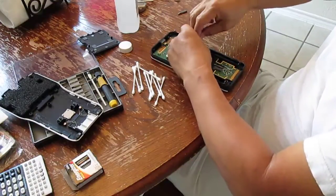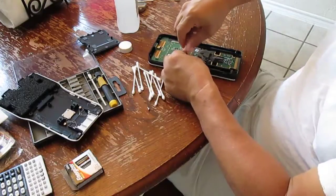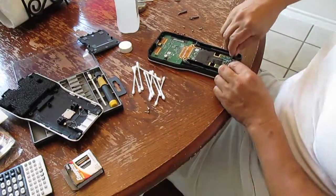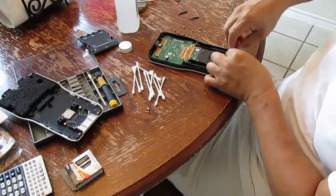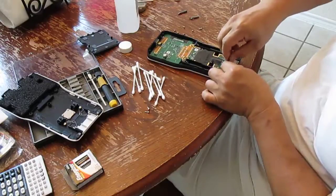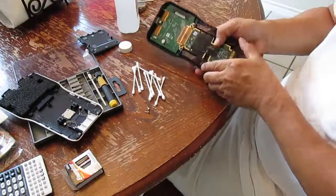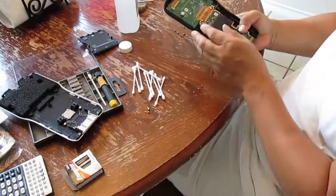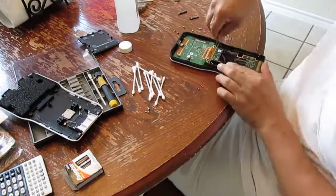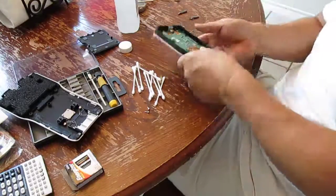This thing is very, very delicate, so you just have to be very careful. There are a total of five screws inside the pan that you have to take out. And five screws just came out.